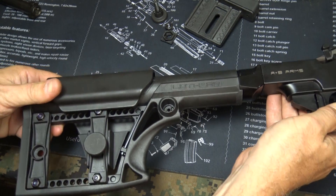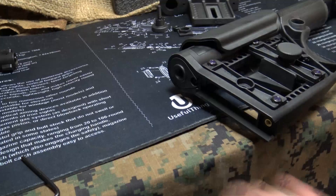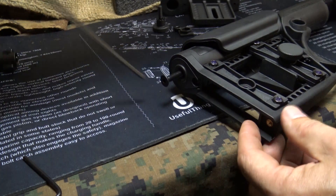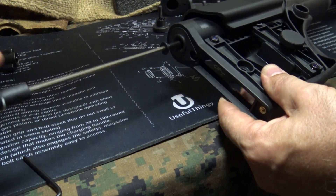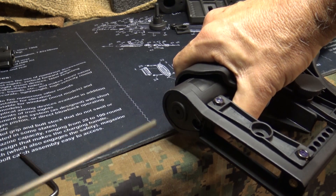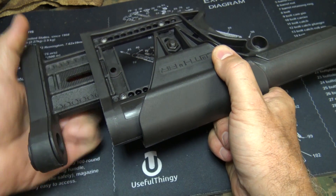Next we're going to add the Luth AR stock system — it should fit right in this groove, and this is going to lock it into place and keep it from turning from either side. We're going to take our bolt and slide it into the buffer tube. Of course all of these have had Loctite applied and I've let it dry. Go ahead and take your butt plate and slide it into the slot.